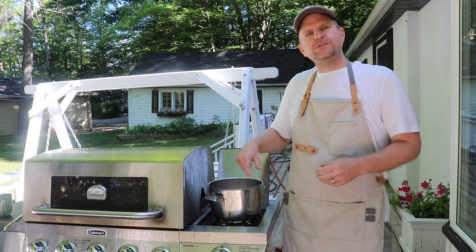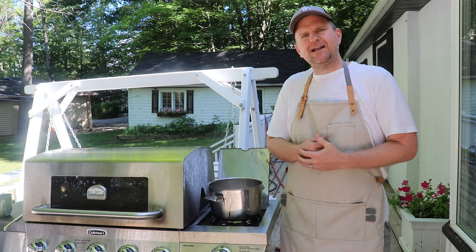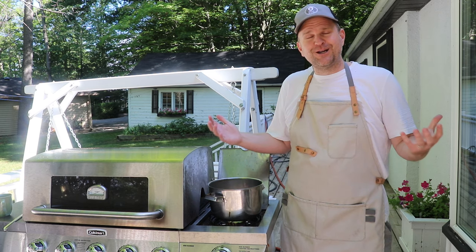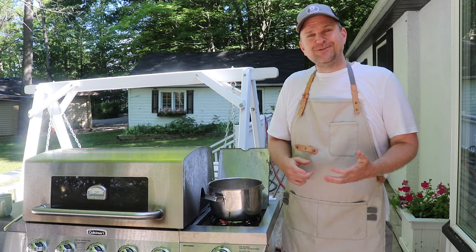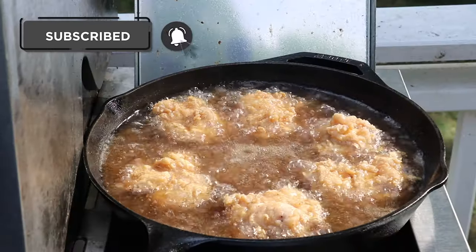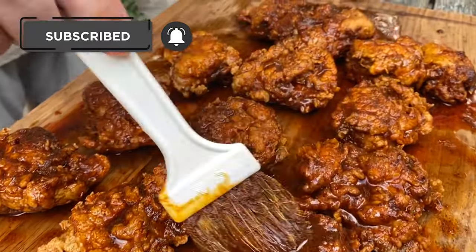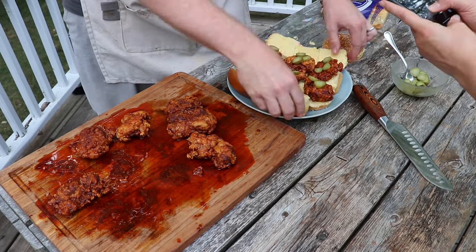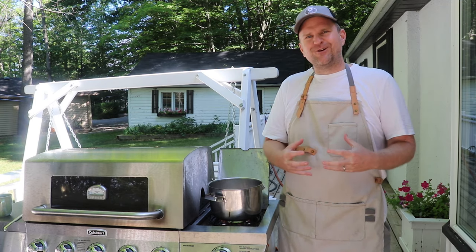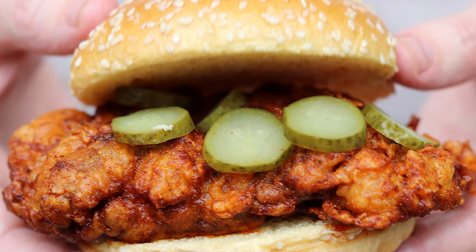We're gonna let this simmer away for about 45 minutes, stirring periodically — you don't want any of this to burn. The pieces around the outside of the pot will render a little bit quicker than the interior, so stir those in periodically. While you're waiting, you can dream up what you're gonna use this for. In the next video on this channel, we'll be doing a Nashville hot chicken wing and slider recipe — using a mix of Sam the Cooking Guy and Joshua Wiseman's recipes — that'll be perfect for game day.